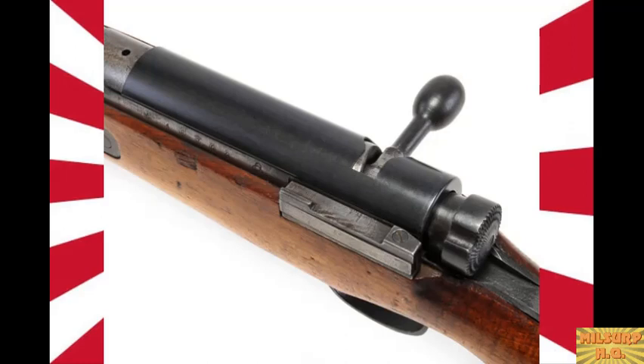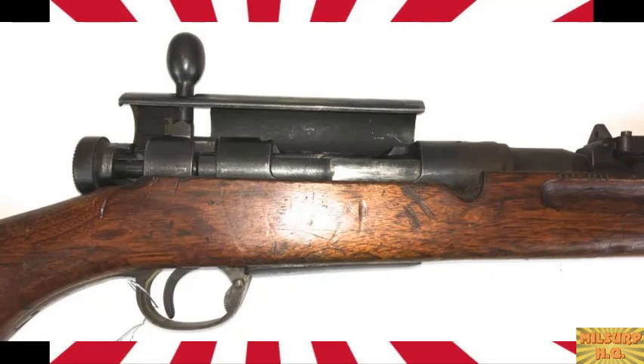The dust cover was eliminated only when they started cutting features due to wartime material strain — not for tactical reasons. Individual soldiers may have removed theirs, but throwing it away seems unlikely. It's the same kind of myth as the M1 Garand 'ping' story, where lore has spread so long it's become accepted as fact. If you look at period photos of Japanese soldiers with Type 38s, they typically all have dust covers on — there just aren't many period photos of Japanese troops with Type 99s to begin with.